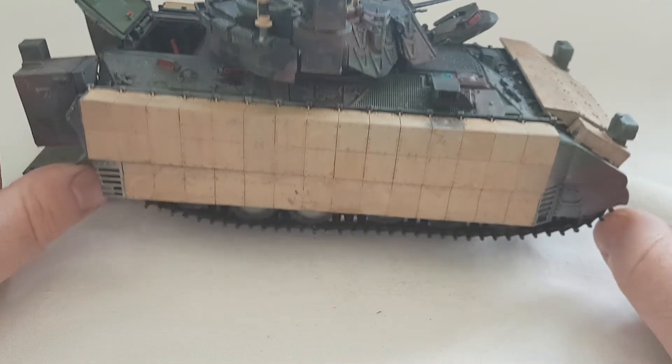The next project, which I'll do an inbox review of, is the Academy Merkava 6B Galbatash — and that's a hell of a mouthful! I'll do an inbox review on that shortly and then start building it. That's us for now guys — speak to you very shortly, thanks for your time.